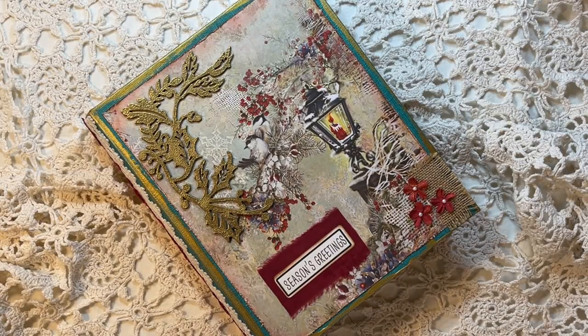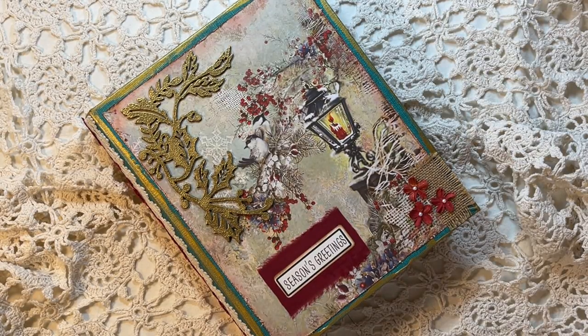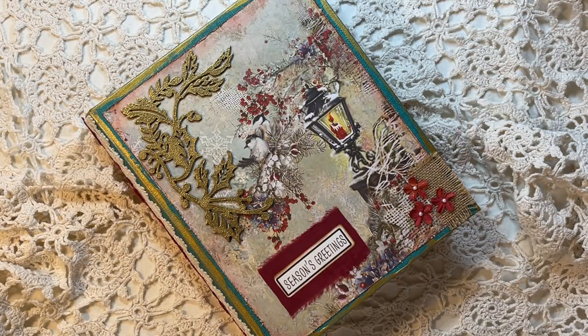Hi everyone, it's Gail, and I am here with the final flip-through of my Yuletide 5 Ring Binder journal.